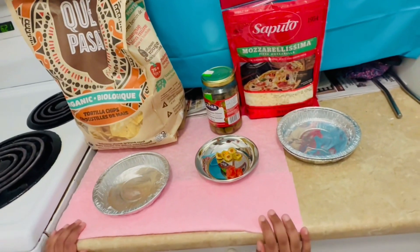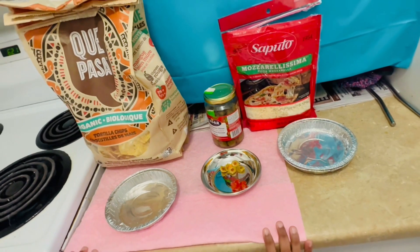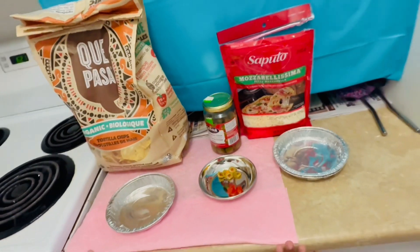Hi guys, it's me again, Shrita, and today I'm going to make a quick snack for parties.